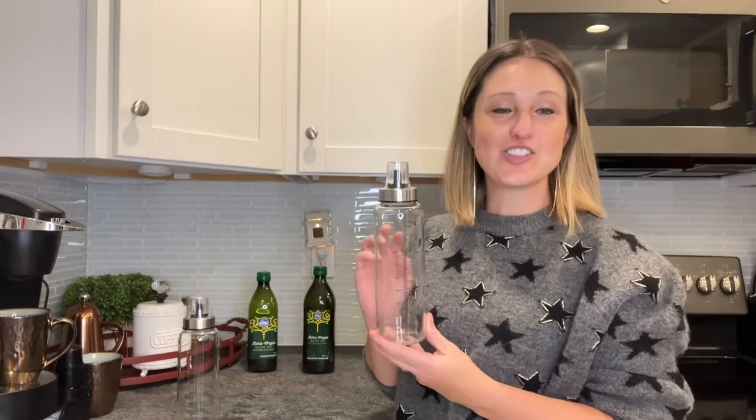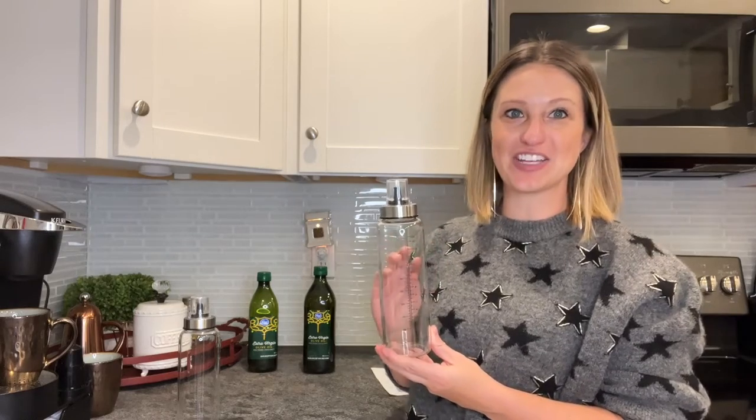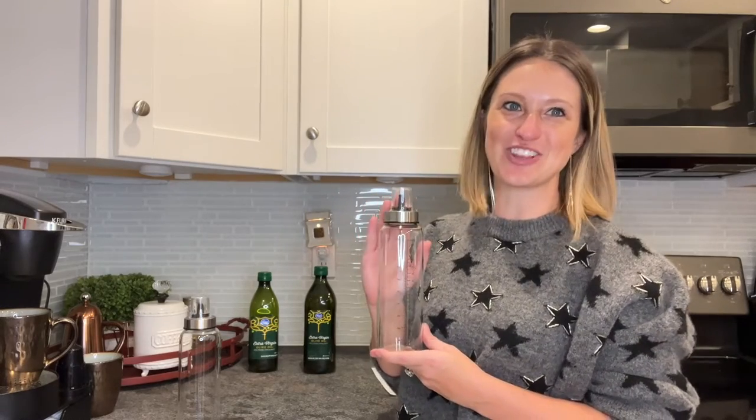Hey everyone! Today I'll be checking out my new set of two olive oil lead-free clear glass bottles. Now these are nice and thick. We have a great drip-free nozzle up here at the top and they're going to leave me with a clean, elegant look in my kitchen that looks way better than regular olive oil bottles. So let's go ahead and transfer them into my new bottles so I can upgrade my kitchen look.